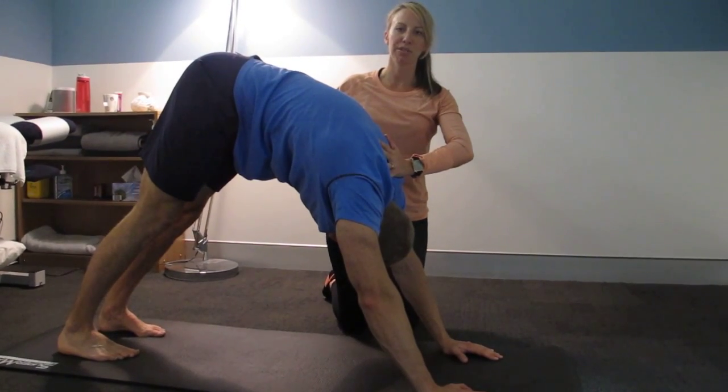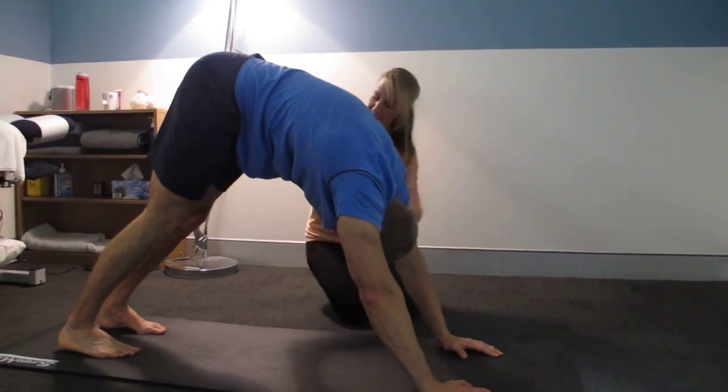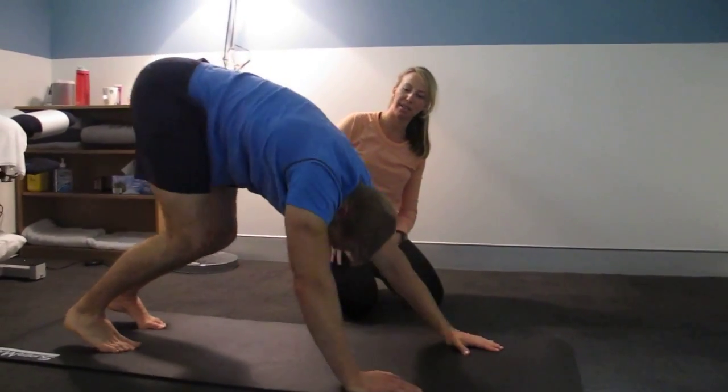Really pushing the heels down to get the ultimate stretch. Now he's just going to bend his knees and walk his hands back to his feet slowly.